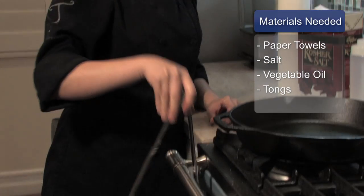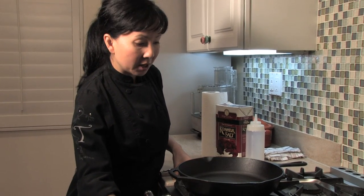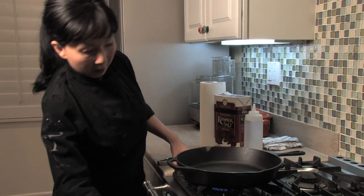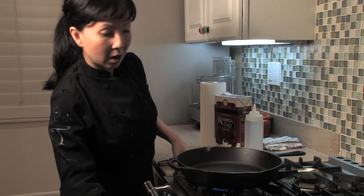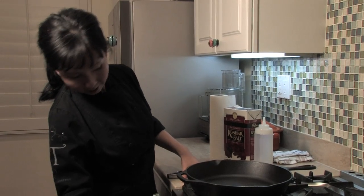And of course you'll need your tongs. Now we're going to first turn on the stove top just to heat it up a bit. It's going to help to loosen up any of the old particles and grime that's still stuck on your pan.